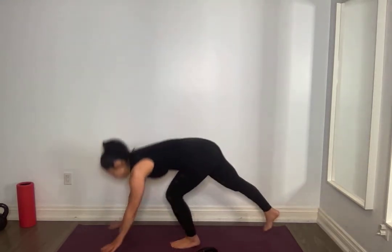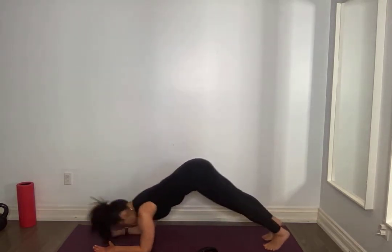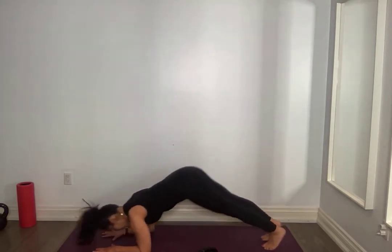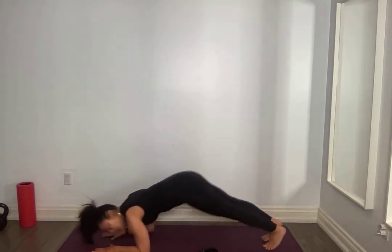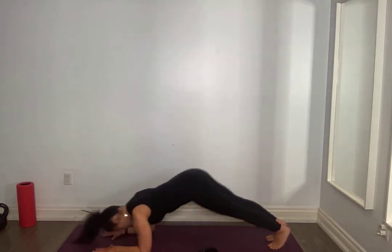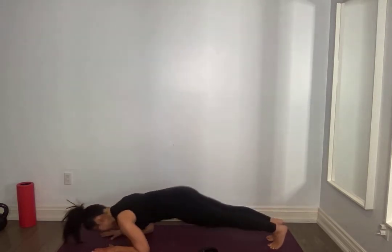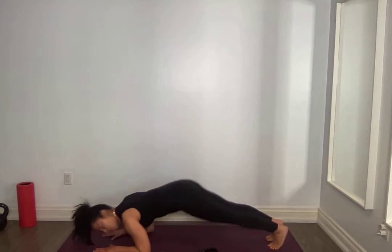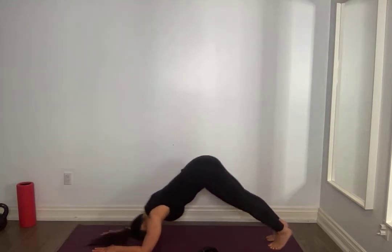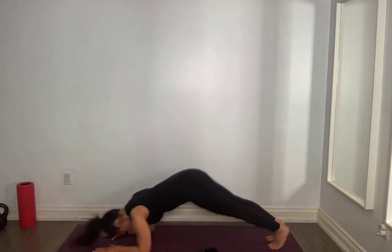Forearms please, on your forearms. Dolphin — pull that belly button to your spine, chin comes above those thumbs, press back, nice and controlled. Do not drop through the hips, you're almost coming into a full forward plank. Hold on for seven, six, go to your knees if you need to, five, four, three, two, one. Amazing.